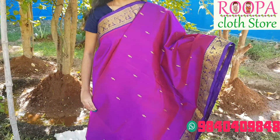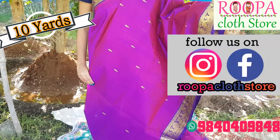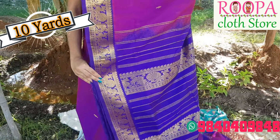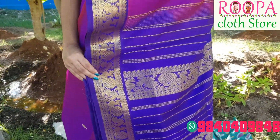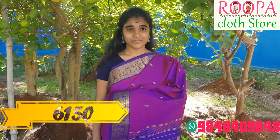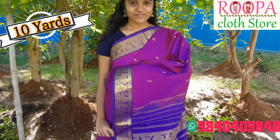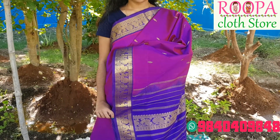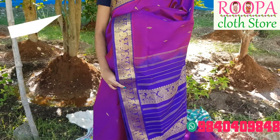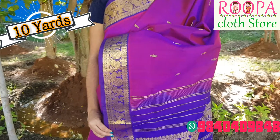This saree can be converted into readymade iyere or Ayangar madisars. The pallu is a contrast grand pallu which has annapakshi design pattern all over and it's a thick border — looks very elegant. Price of the saree would be 6150. If you want to feel the saree, please visit Rupa Cloth Store, Nanganalur. We are shipping all over the world — people who live abroad can directly place the order by contacting the below WhatsApp number.